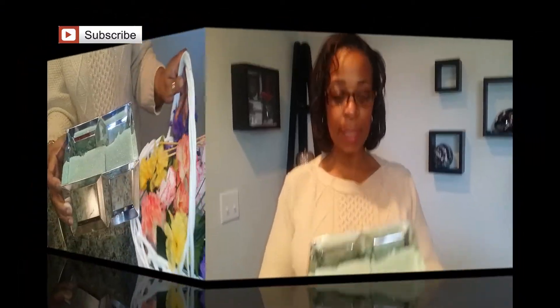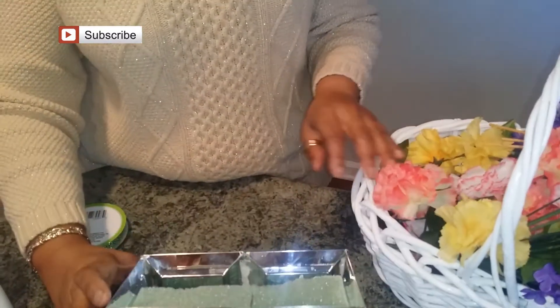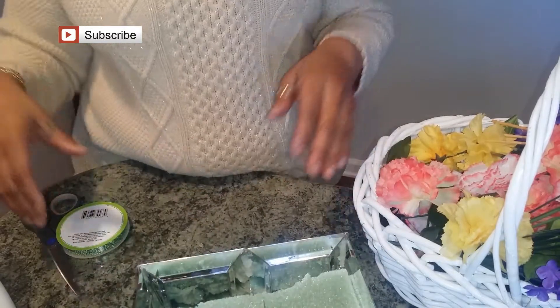Then I took some foam and cut it in half and just stuck it down in there. Here are the items that you'll need in order to create this floral box.